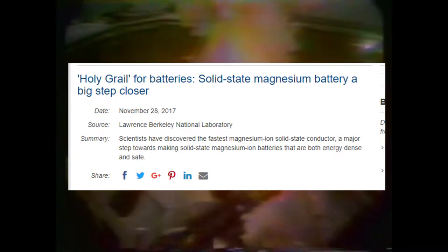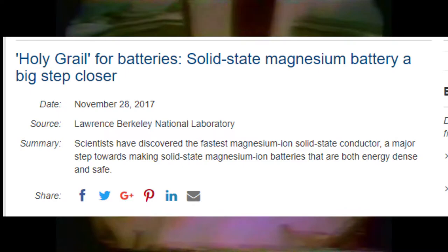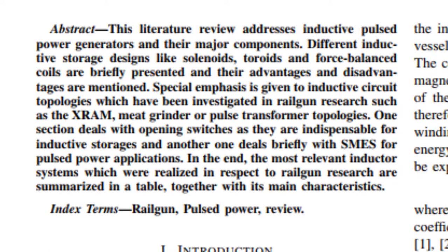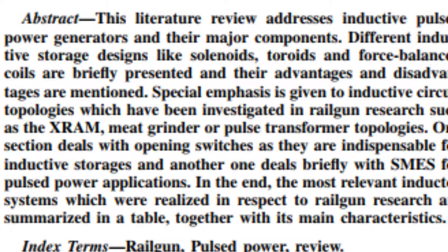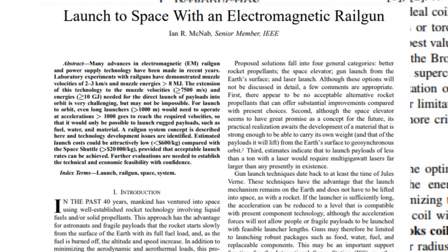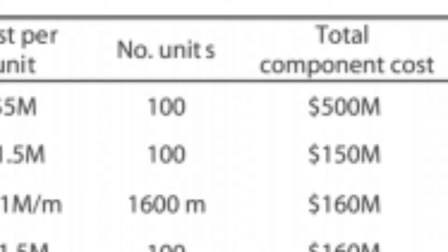As for electricity concerns, an article titled 'Review of Inductive Pulse Power Generators for Railguns' gives a detailed explanation of how inductive pulse power generators can be used for railguns. It explains how high-speed rotating electrical generators could supply the energy demands of large-scale railgun systems. The estimated values place the cost of generators at $500 million and the energy per shot required at 50 GJ per launch. At a generator cost of 8 cents per kilowatt-hour, 50 GJ would be around $1,100.